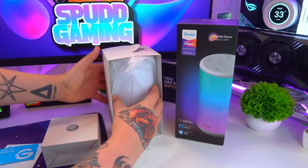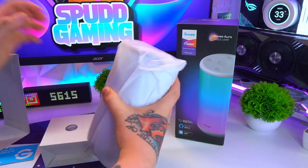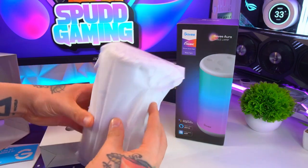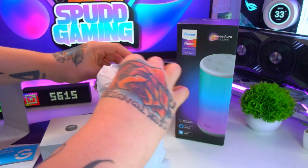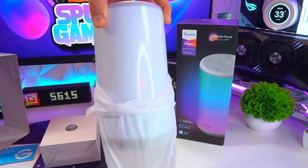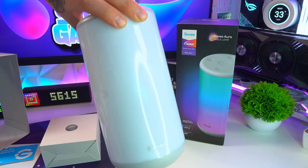Let's take a closer look at what you get inside the box. First of all, you have the lamp itself, which comes nicely packaged inside both cardboard and a plastic cover to keep it safe from any damage or scratches during shipping. Opening this up, we can have a look at the lamp and straight away you can see the lovely design. You have the LED surface covering most of the lamp with a USB-C port on the back for power.